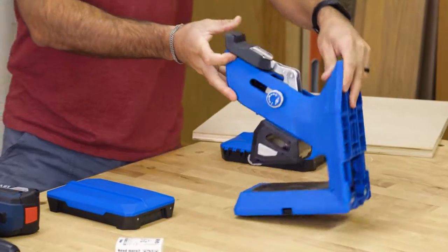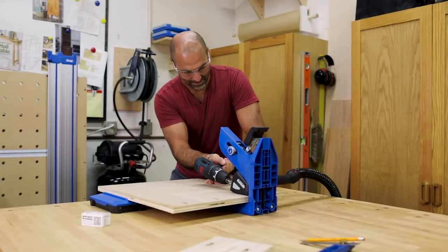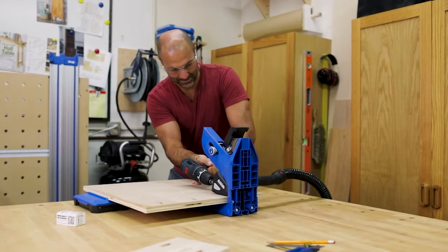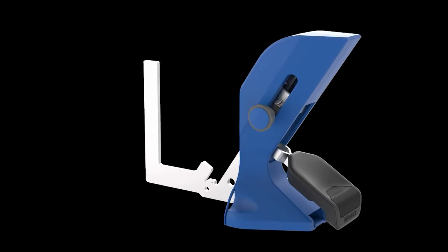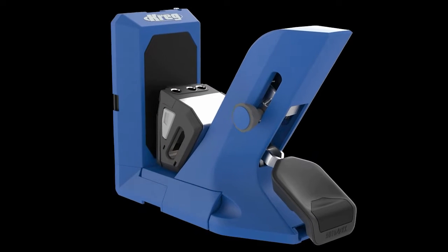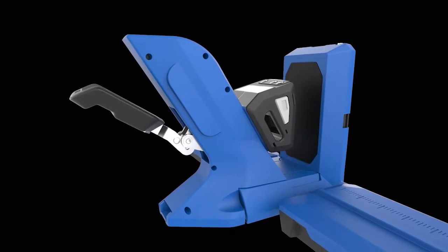The Pocket Hole Jig 720 Pro works vertically or horizontally, so you can rotate it 90 degrees and drill pocket holes in either position. The 720 Pro is also built to last with a steel reinforced spine and a steel and cast aluminum clamping mechanism.